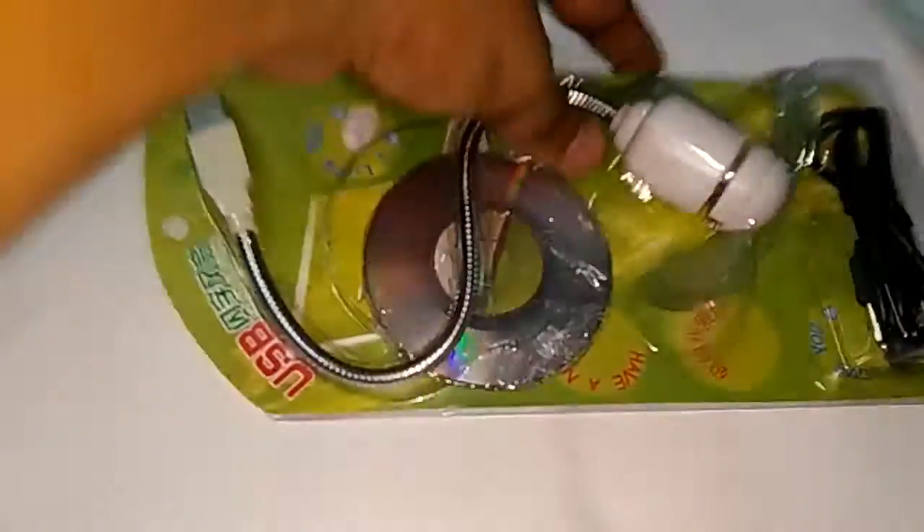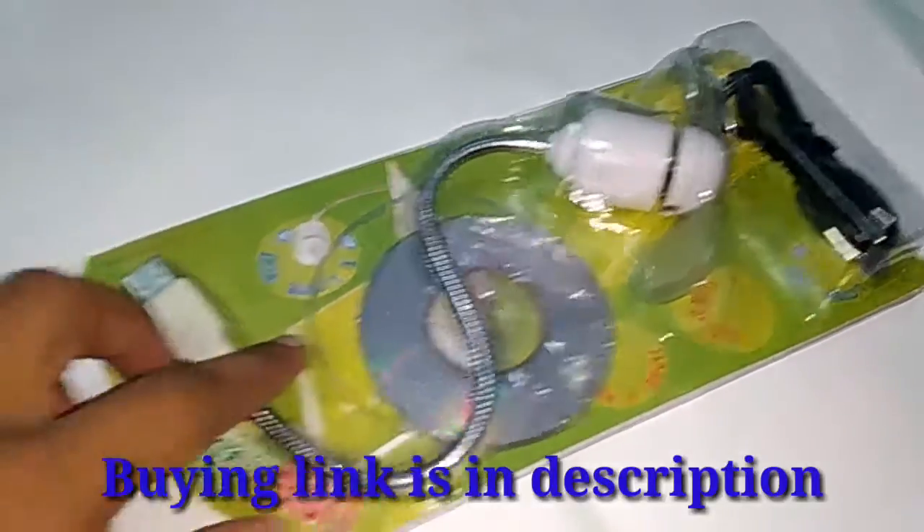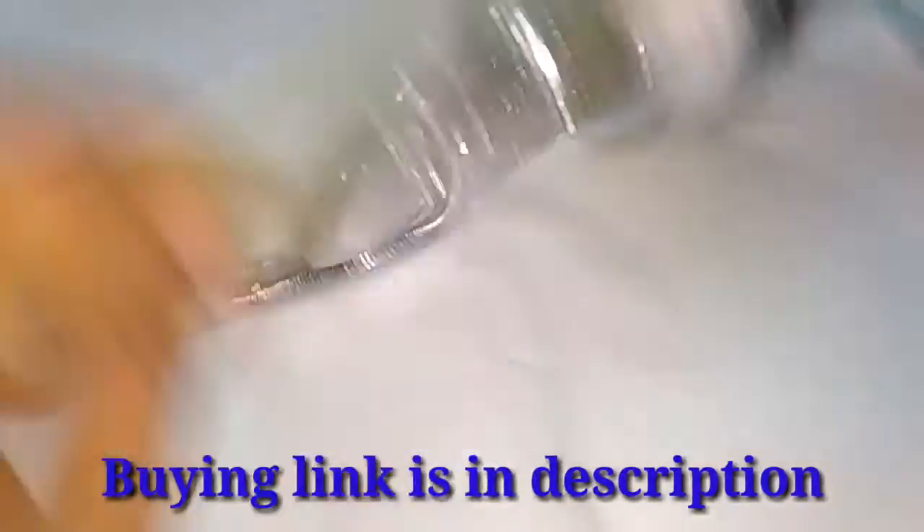Hello guys. Today we have a really awesome gadget to review. It is a programmable LED message fan.